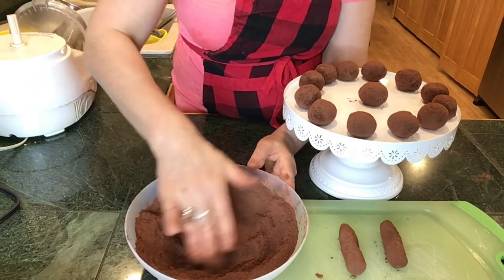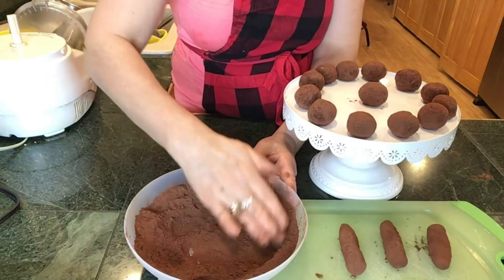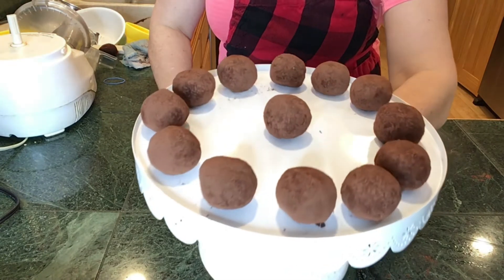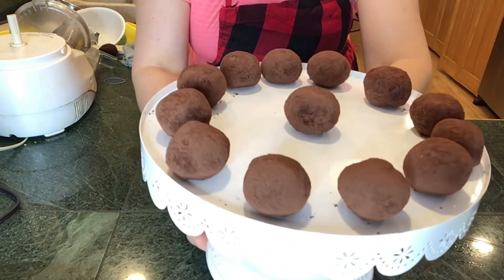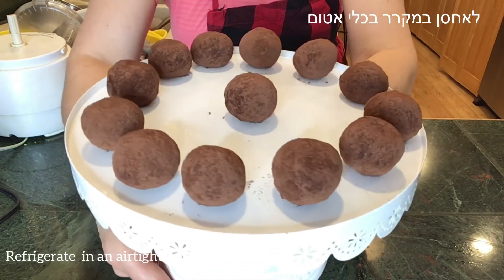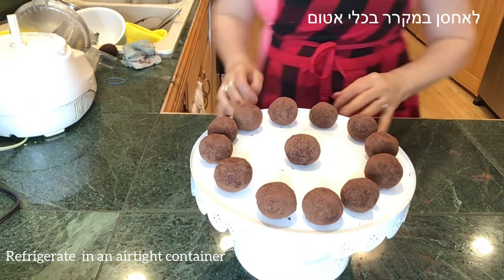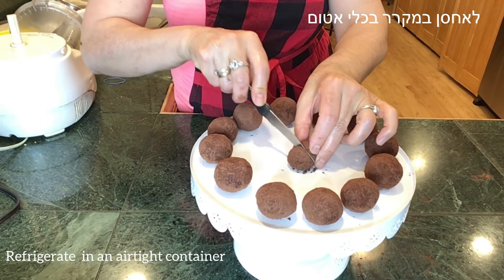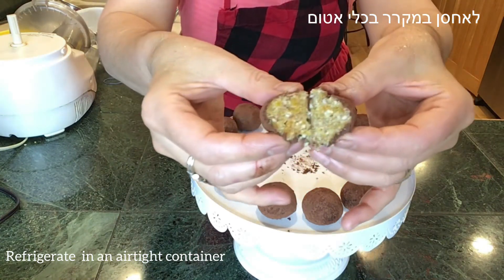Here I am dipping the finger truffles as well. You can make them in all kinds of shapes — I chose these two easy ones to show you. Our truffles are ready — look at them, aren't they beautiful and delicious! A very important thing: store them in the refrigerator in a container to keep them nice and fresh. Let's slice one to see how it looks from the inside.